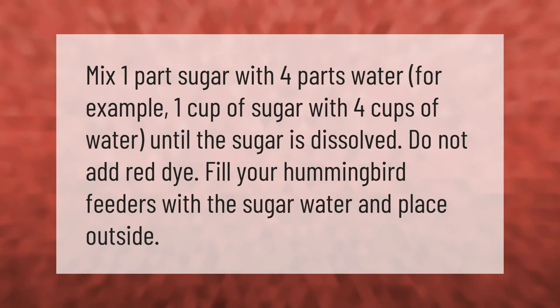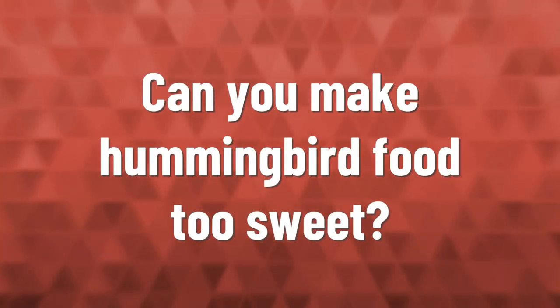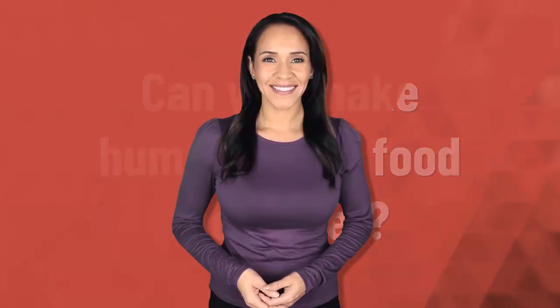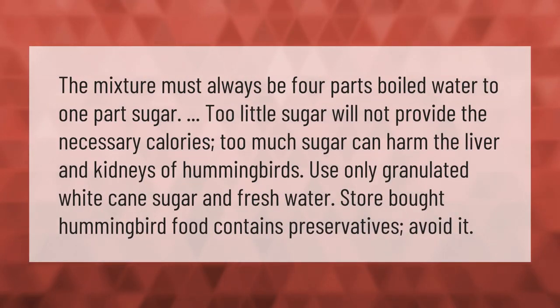The mixture must always be four parts boiled water to one part sugar. Too little sugar will not provide the necessary calories; too much sugar can harm the liver and kidneys of hummingbirds. Use only granulated white cane sugar and fresh water.